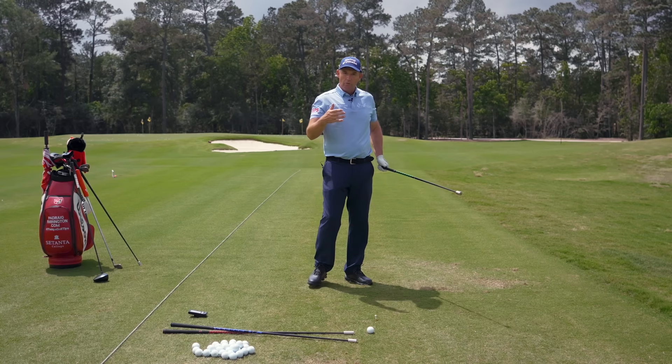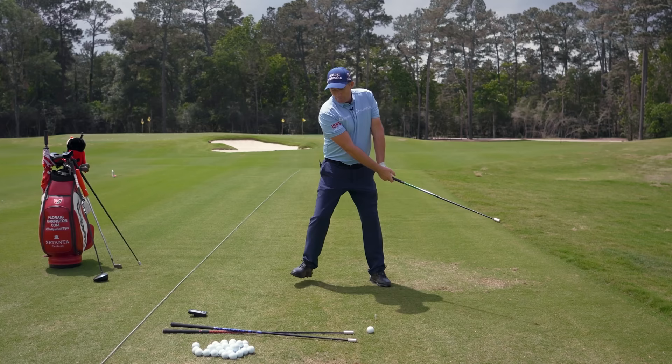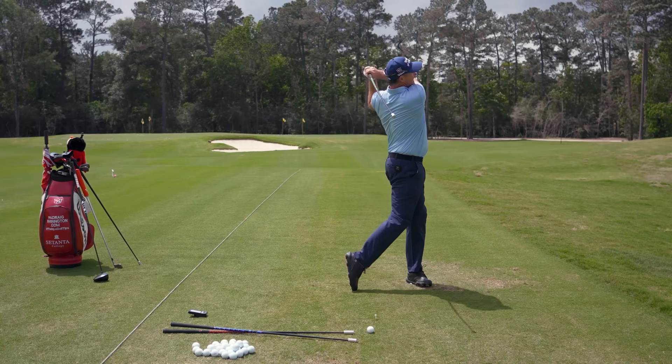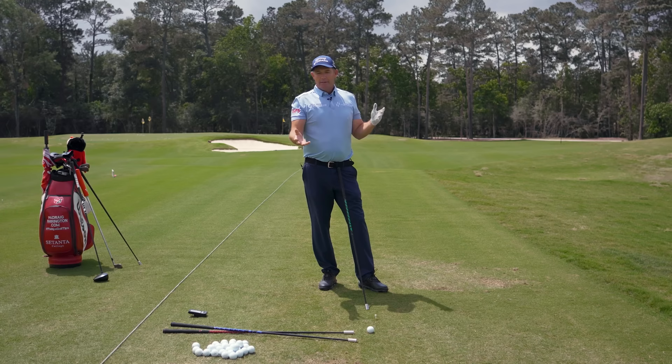I put the club down, give some big waggles, and go. Lots of different variations in doing that — you can do it with backward steps to get your backswing going, or a forward step. The whole idea is I'm trying to create speed with some violence, not having any inhibition about matching anything up. I'm purely trying to swing this stick as fast as I can.